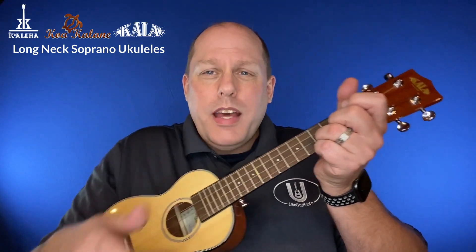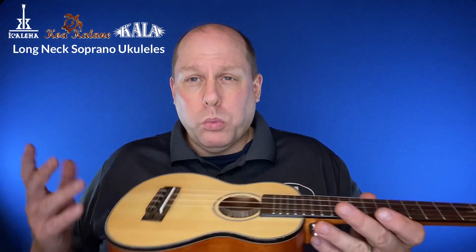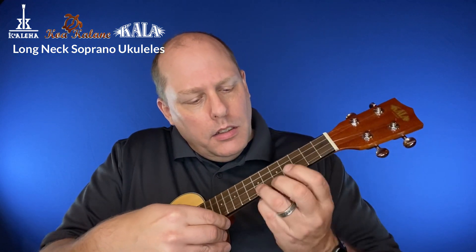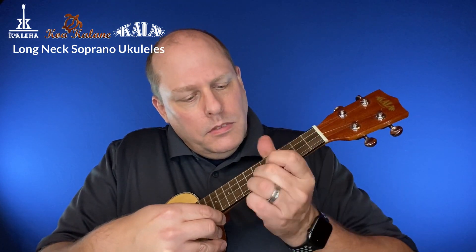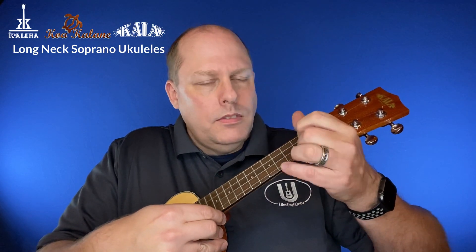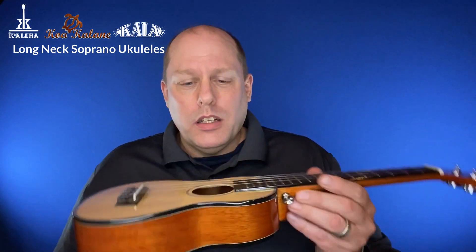You have that bite of the spruce followed by the darkness of the laminate. It's really well-matched though, and it sounds great. Absolutely wonderful little ukulele.